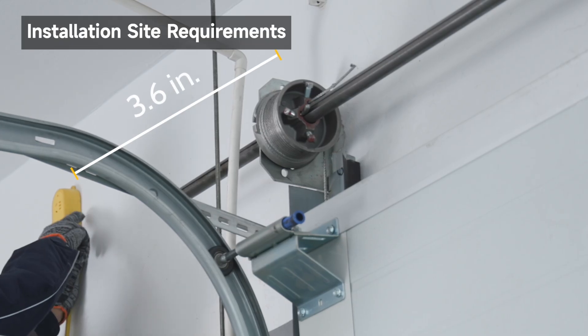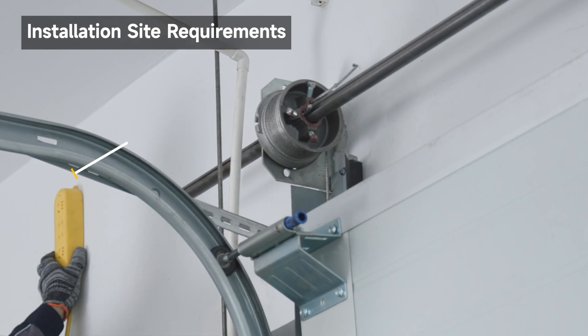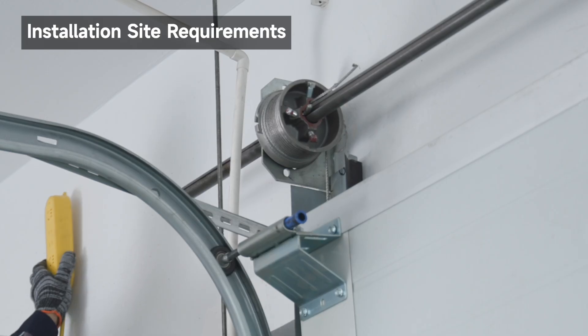If the outlet does not exist, contact a qualified electrician. For detailed drum size and Wi-Fi signal requirements, refer to the user manual.